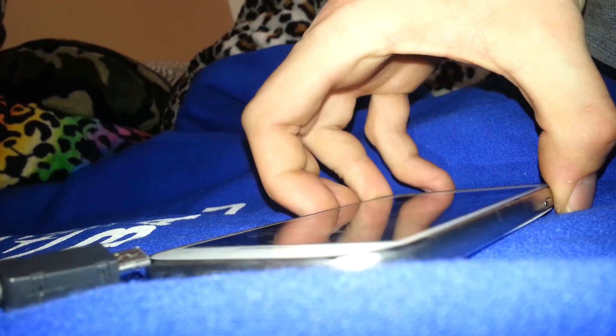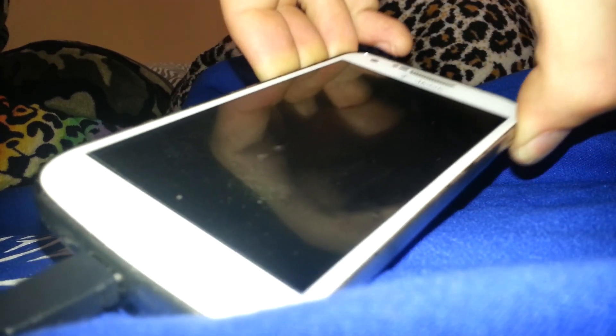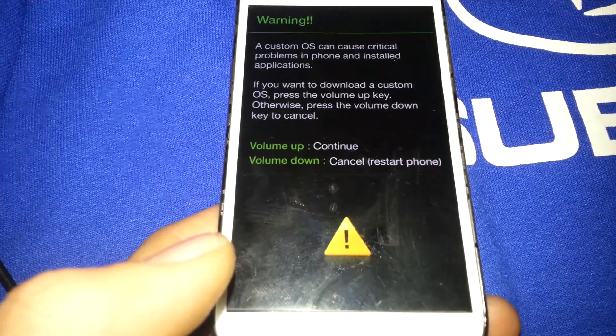Nothing is happening when I hold the power button. So what you do is push both the volume up and volume down buttons at the same time as you plug in your charger — try not to hit the power button. Once you hold them in and plug in the charger, it vibrates and goes into your custom operating system screen.